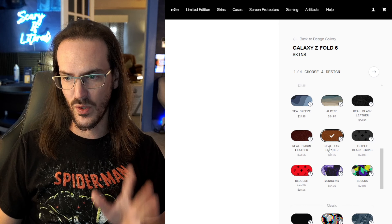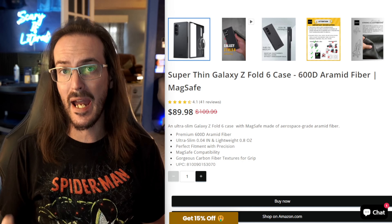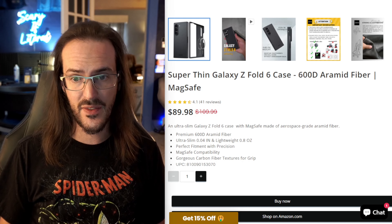Dbrand has all kinds of different skins. Their website seems to be having some loading issues, so I'll just show you the real tan leather on my Pixel Fold. Their skins are a little bit more expensive — you can see $24.95, and the leather skins go up from there — but they are very, very high quality and I can vouch for them directly.